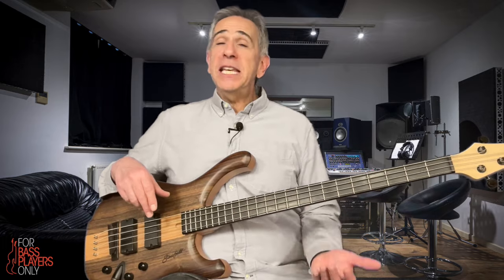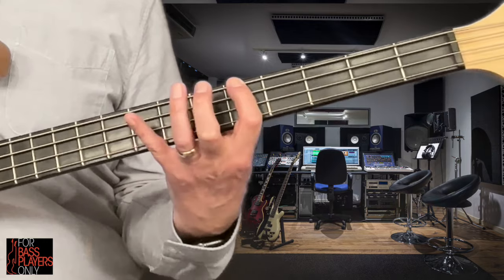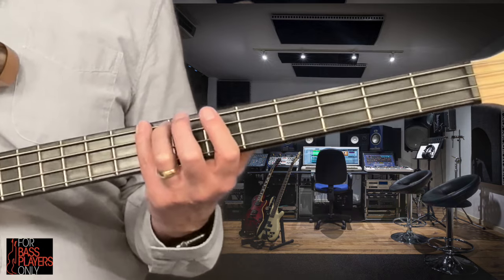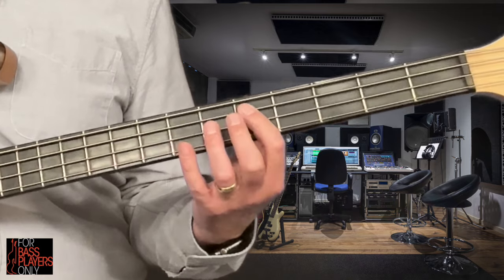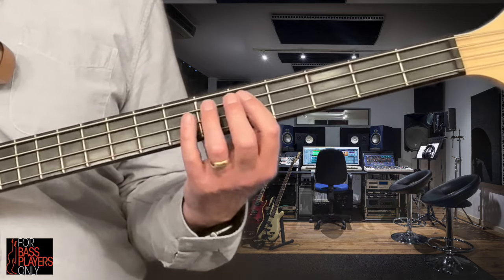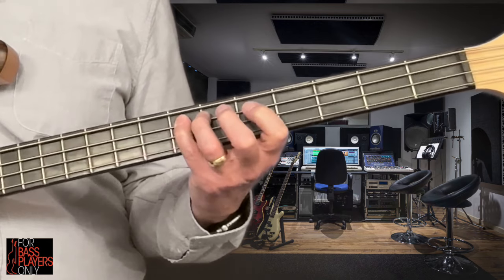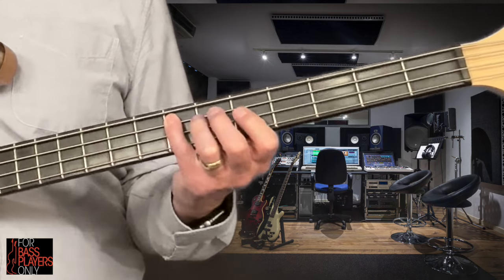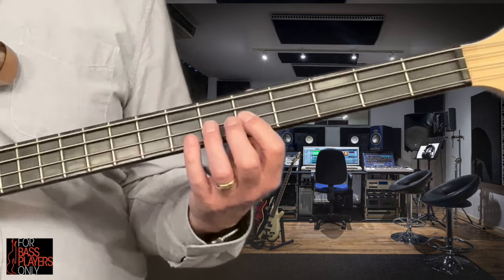How do we play that scale? In this example, I'm starting on the fifth fret of the E string, so I'm playing the A there. Remember, we said we're going to skip the second note, so we're going to go up three frets and play the C, which would be the third note in our minor scale. Then we're going to go back to the fifth fret on the A string and play what would be the fourth note in our scale, the D, up two frets to what would be the fifth note, E. Remember, we're going to skip the sixth note — we're not going to play that F. We're going to go from the E up a minor third, or the equivalent of three frets, and play what would be the seventh note in our A minor scale.